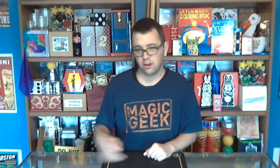I found Magic Geek and started buying more tricks, and now here I am performing all across Maryland — birthday parties, farmer's markets, close-up shows, festivals, fairs — and I love it.